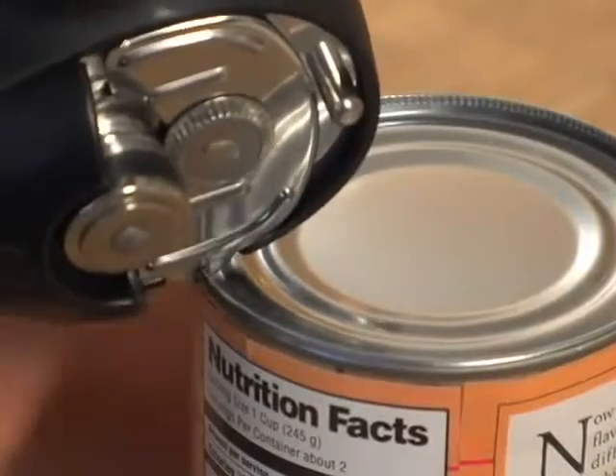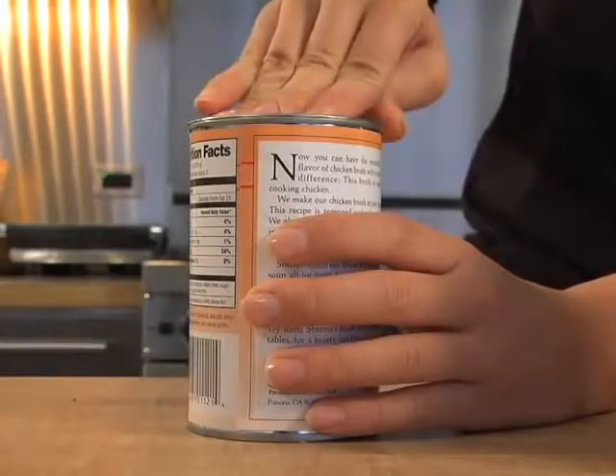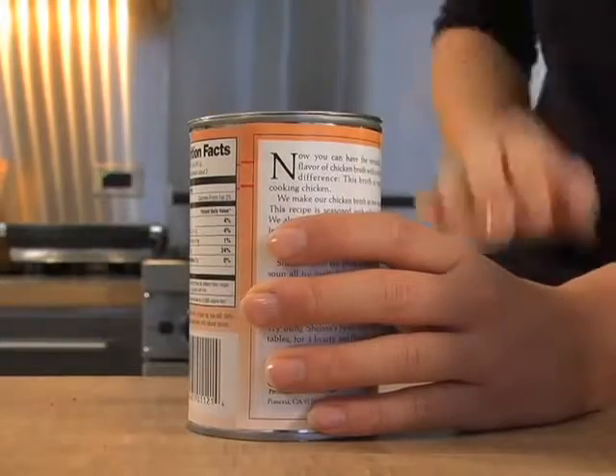Then I use the attached lid pliers to remove the lid. I can even place a lid directly back onto the can if I haven't used the entire amount. I love the smooth edge can opener — it's really effortless, and I'm sure you'll agree.